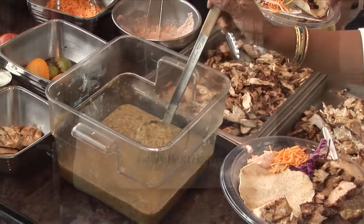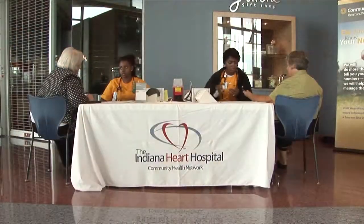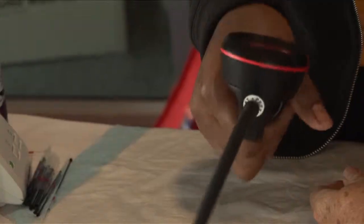We do these along with the screenings to teach folks how to prepare good food — healthy, low sodium, and low fat.